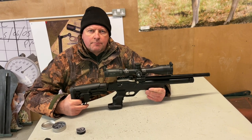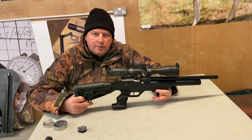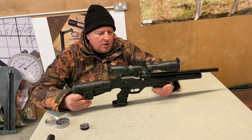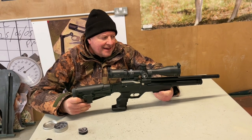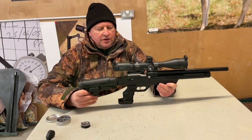Hi there, Mark Comosio of Gunmark TV, and we're going to show you the Krell NP03. It's been out for a while but it's quite an interesting compact sporting airgun, leaning more towards the tactical side as you can see.